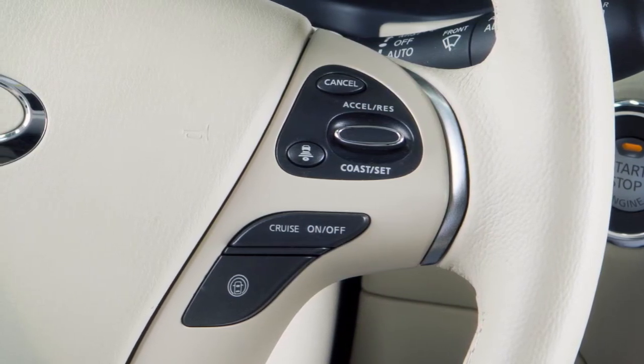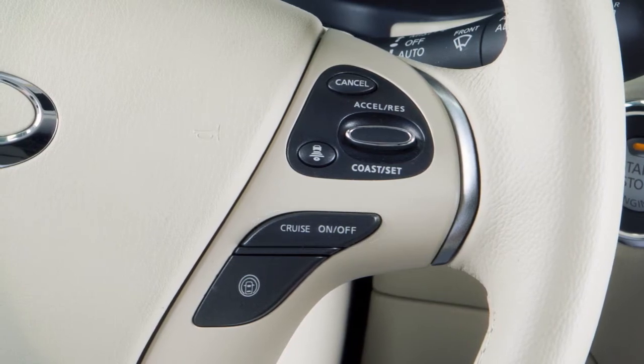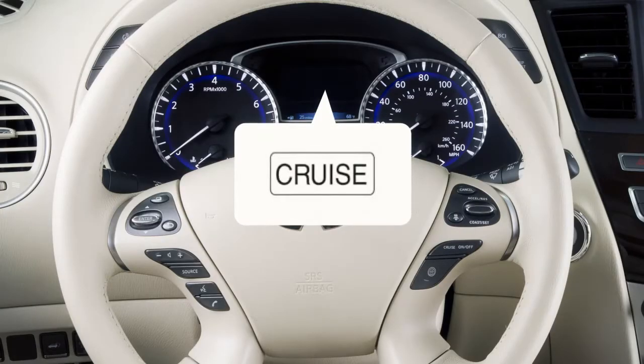If you do not have the ICC system, pushing the cruise on-off switch turns on the conventional fixed-speed cruise control. The cruise indicator light in the vehicle information display will illuminate when the system is turned on.